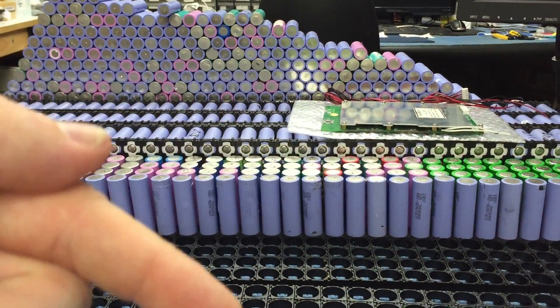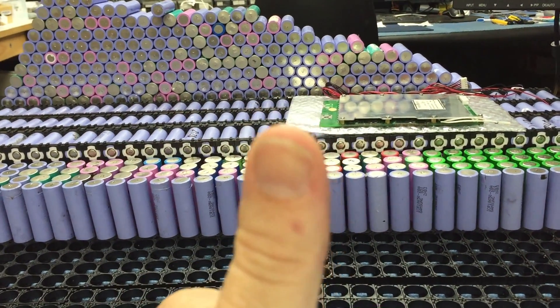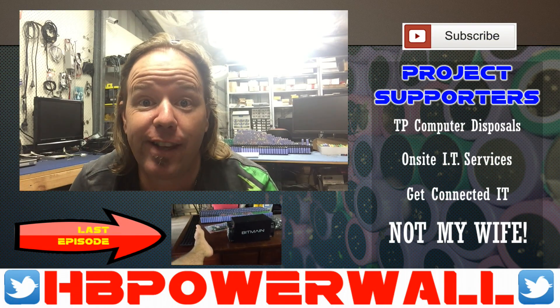I've got a new outro here I'm trying out — let me know what you think. Cheers.